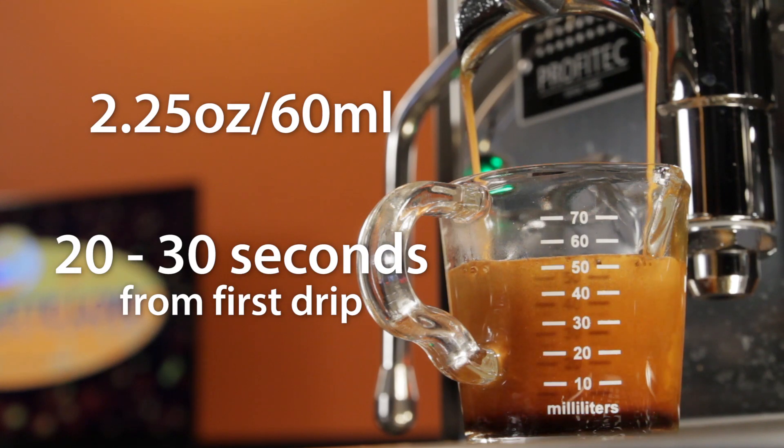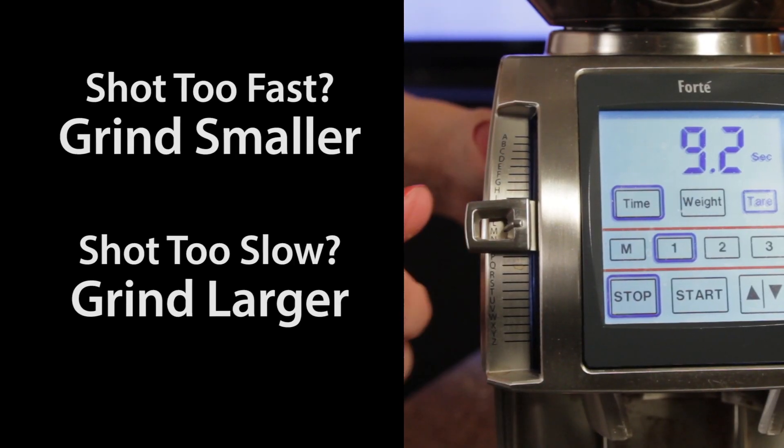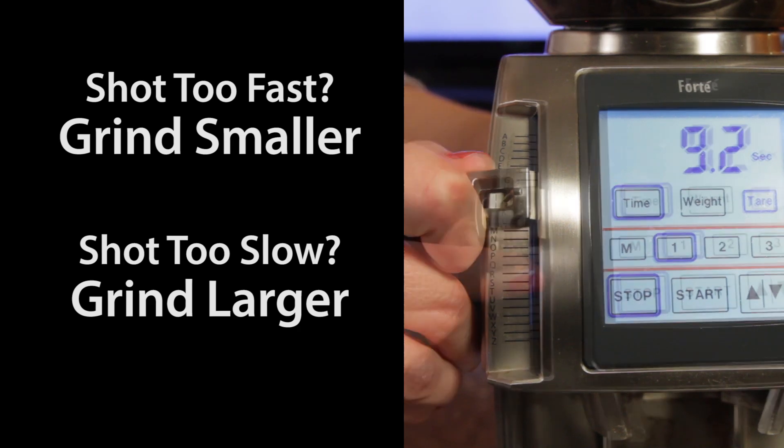It's fairly straightforward. If the espresso is coming too fast, adjust the grind smaller. Too slow, adjust the grind larger.